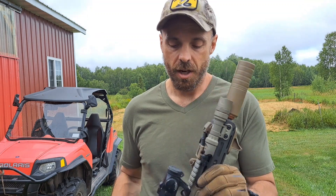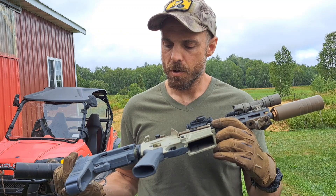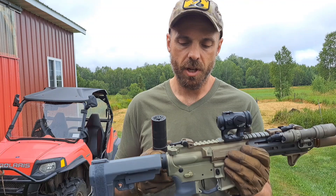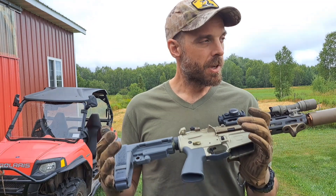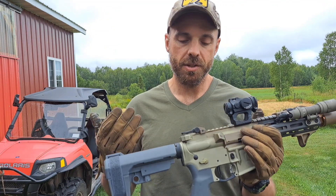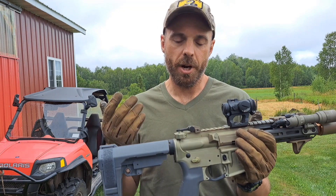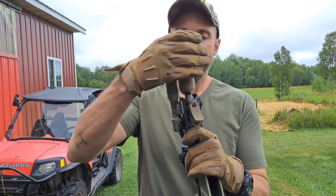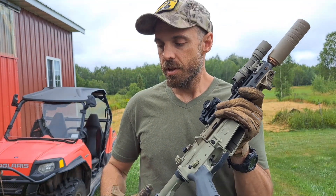This is a Q Sugar Weasel, stock except I put a Radian charging handle and safety selector on it. I also have a captured buffer spring by Armaspec, the carbine weight — 3.3 ounce buffer weight — and everything cycles and works just fine.